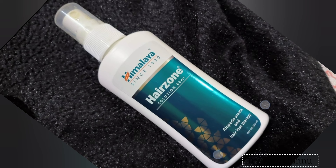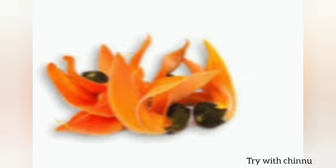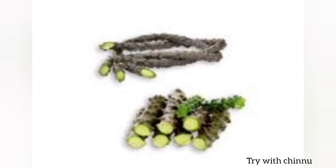You can prefer it as an alternative because it has natural ingredients. There is a medical condition called Alopecia Areata. That is why you may have severe hair fall.